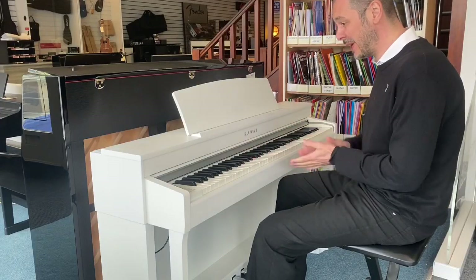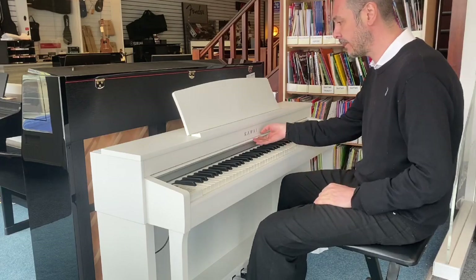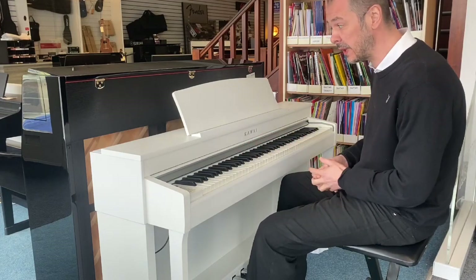Hello, I'm Kev at Rumors Music and I'm going to show you this today. I'll give you a quick overview. It's the Kawai CN39, in satin white. It's used — second hand — but it's had very little use and home use only at that.